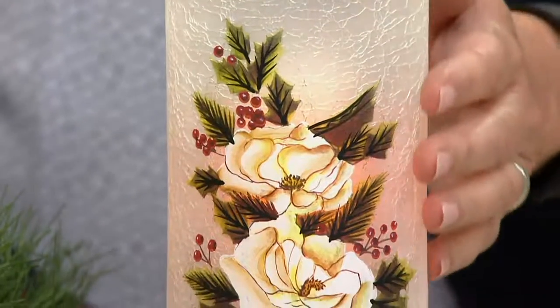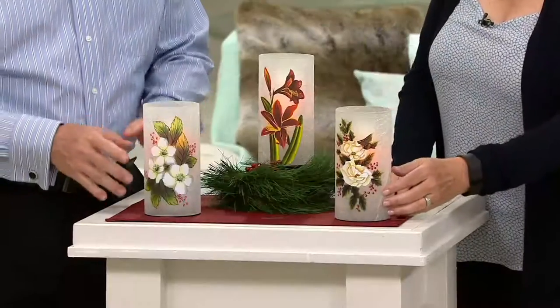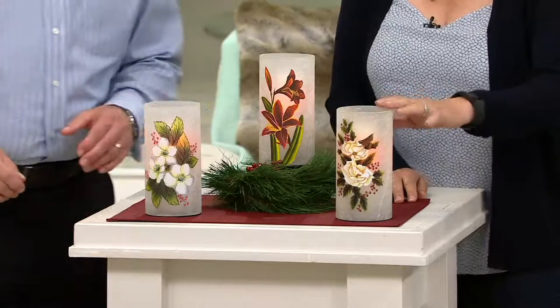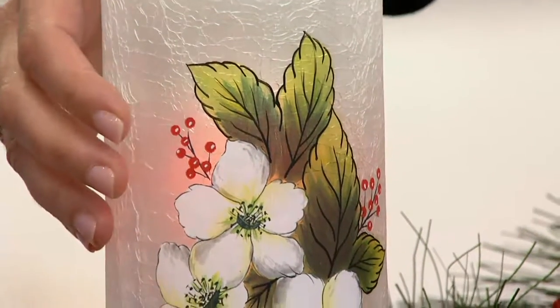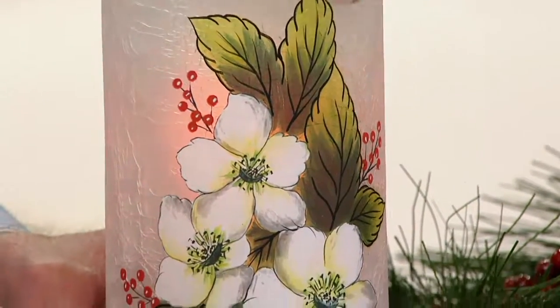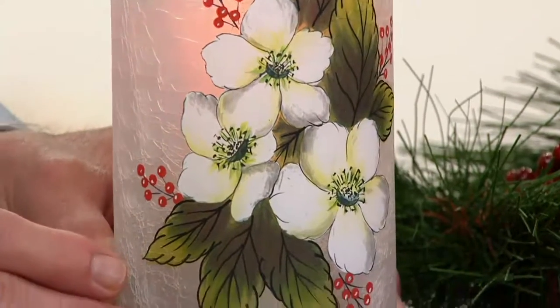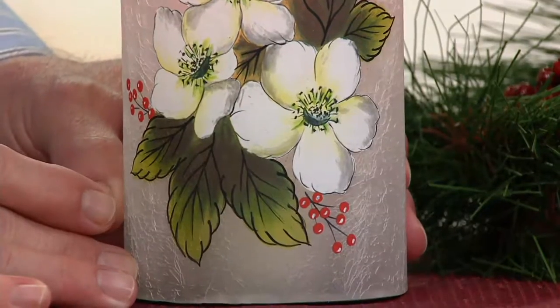All of these are hand painted by artisans, and you can't even see where the numbers were — that's how good these artists are. Right there you're looking at the paper whites, and I just love seeing the beauty of the white flower, the green, the little berries on the side. You have the Candle Impressions candle on the inside.